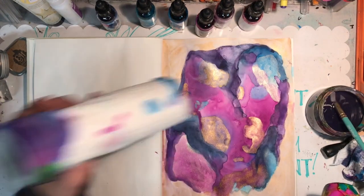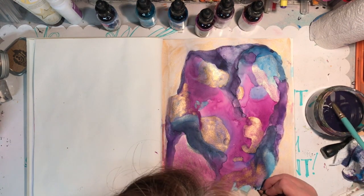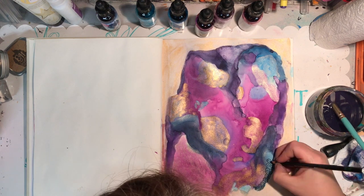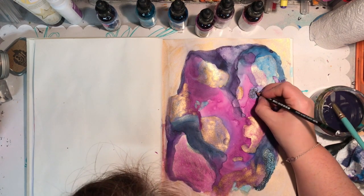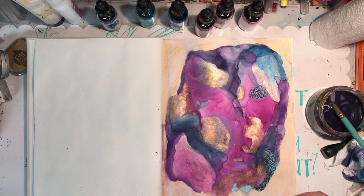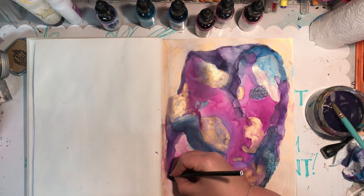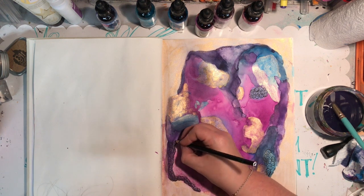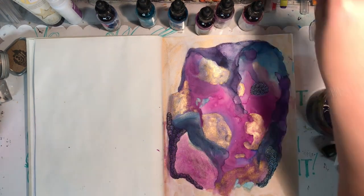One thing I have learnt about watercolours is use a proper watercolour paper. For a long time I used the watercolour paper in my Dina Wakeley journal which I love — well, I love the journal but I always fought with the paper. Since actually getting a proper watercolour journal it makes all the difference in the world, so I do suggest that even if you get a cheap watercolour pad, do your watercolours on watercolour paper — it just makes all the difference.